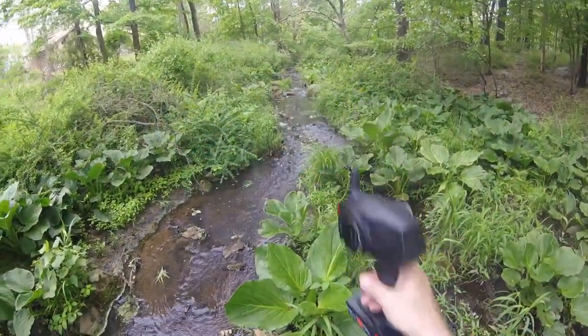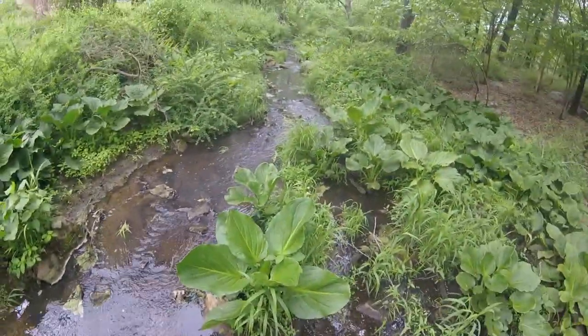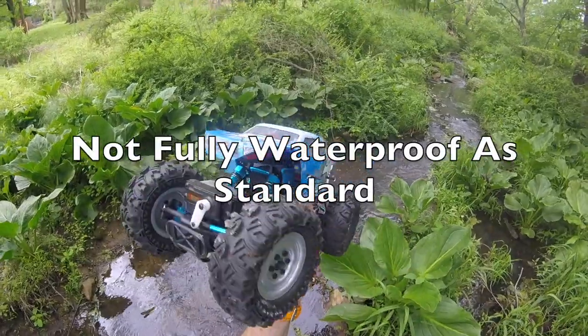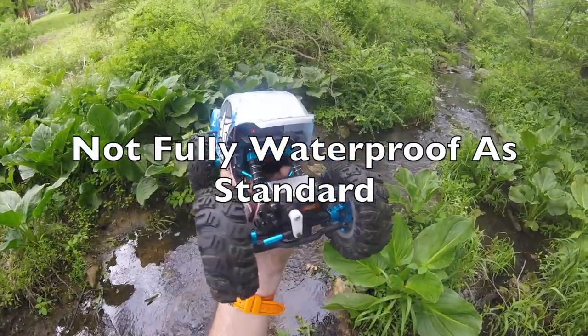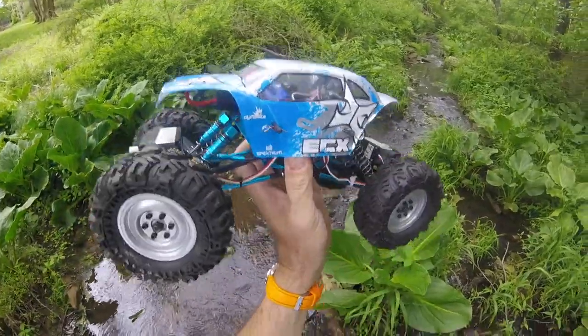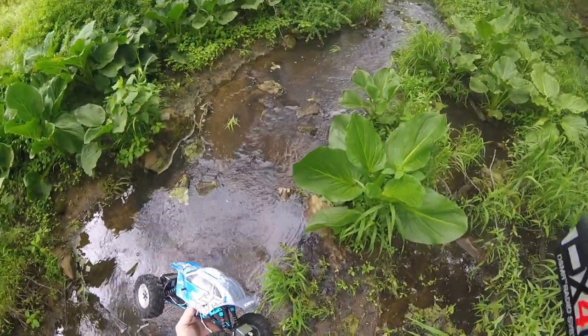Whilst I've got this fairly good creek to crawl up and down in, with heavy rain overnight the water depth's a bit more than I'm comfortable with, as the ECX Tempa as standard isn't fully waterproof. We've got a little bit of work to do there to waterproof the receiver, which you can see tucked away in the end there, to make sure it's nice and watertight before I go trying to go through it to axle depth.